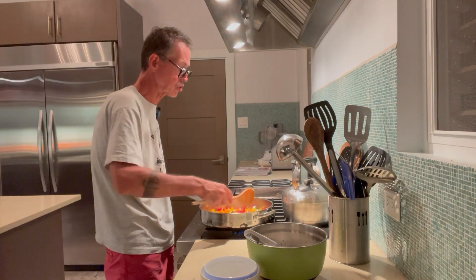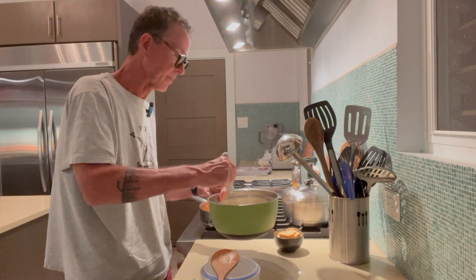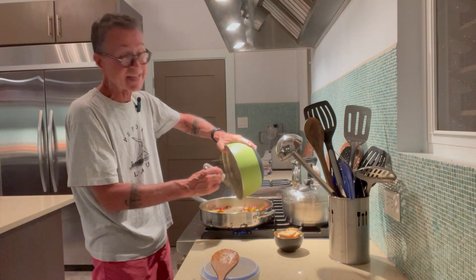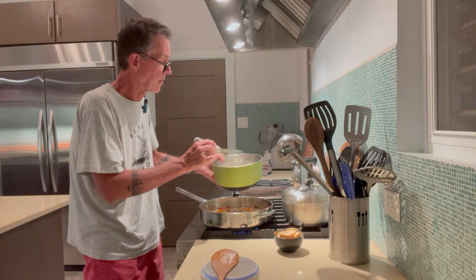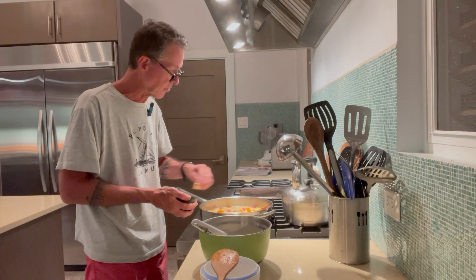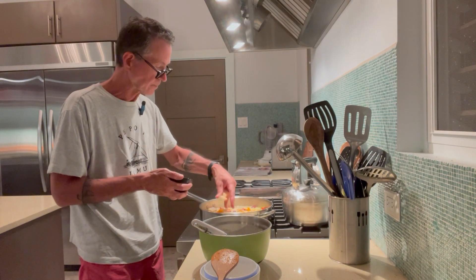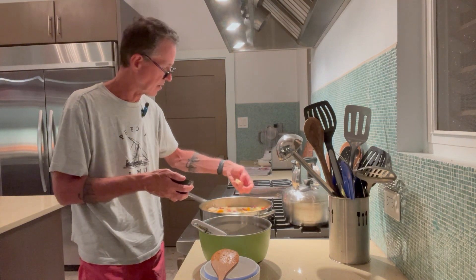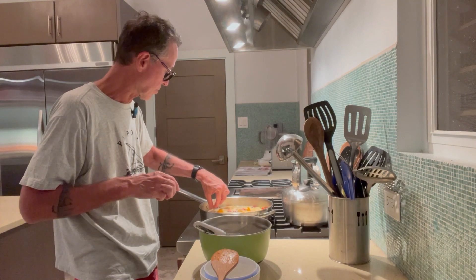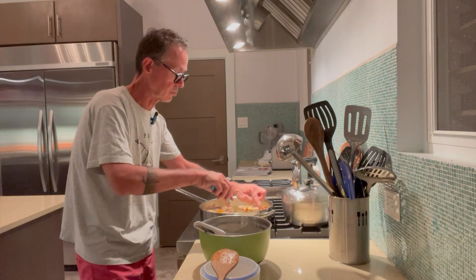Everything is nice and even. Just give the egg mixture a quick whisk to get the herbs in the right place, then pour it in — that was eight eggs and a little cream. Once you throw it in, immediately turn off the gas. Then place the smoked gouda cheese throughout the whole thing wherever you want it — it really doesn't matter because it's all going to melt into deliciousness. Make sure you cover the whole surface of the frittata.